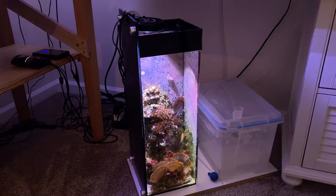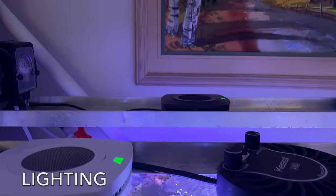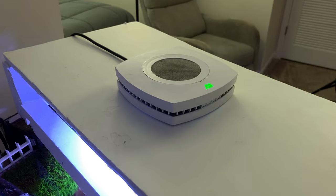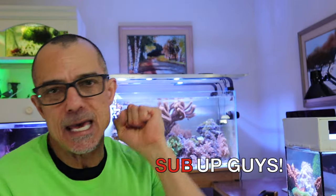I don't consider lighting high-tech, however it can be pricey. I use the AI Prime 16 HD and the AI Prime Sol. I know some of you use really cheap Amazon-type lighting — I've never personally seen consistent success with that. I wouldn't recommend cheap lighting unless you know somebody or have seen a tank that's successful with it. What I mean by inexpensive is under a hundred dollars. If you've seen somebody successful in reef keeping with a really cheap light, then go for it. Anyway, I hope you got something out of that — see you on the next one, take care guys.